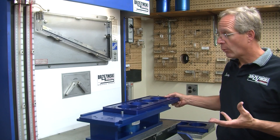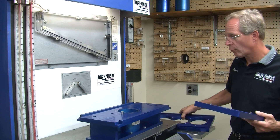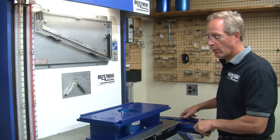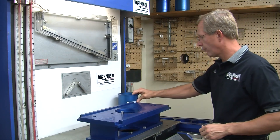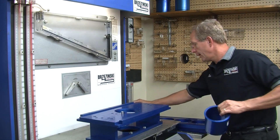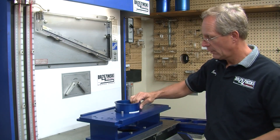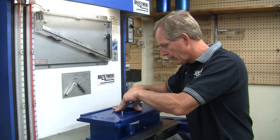Now let's say you want to flow test a big block Chevrolet. A big block Chevrolet would be very, very simple to convert over to. The first thing we want to do is to change the bore — we take the 4155 bore out. Let's say you're flow testing with a 4.625 bore big block; you put your 4.625 bore big block cylinder in.